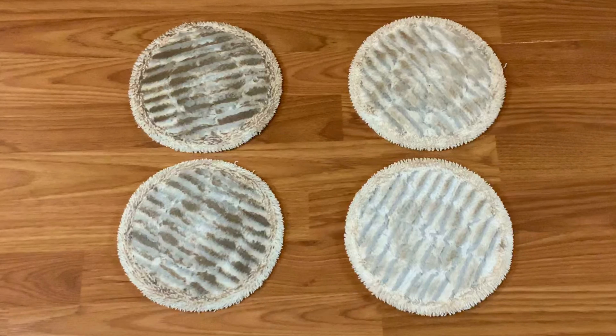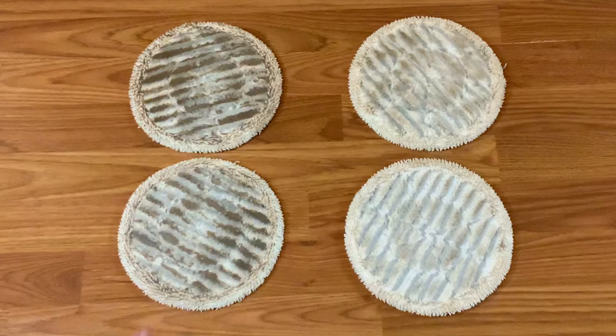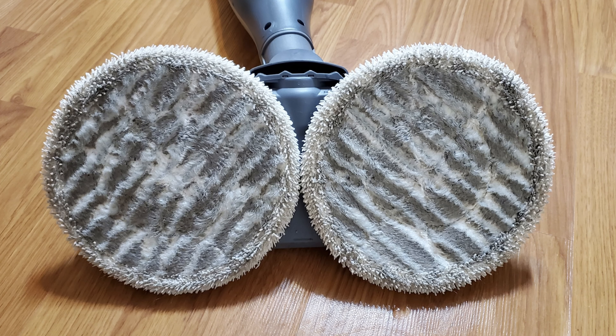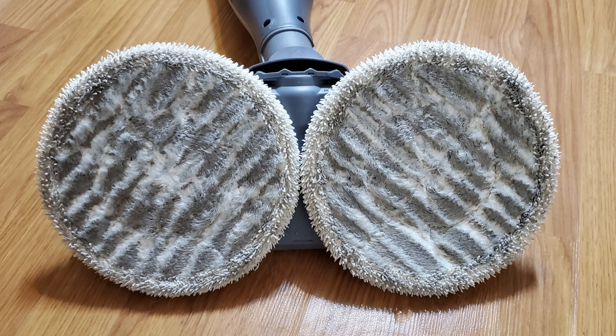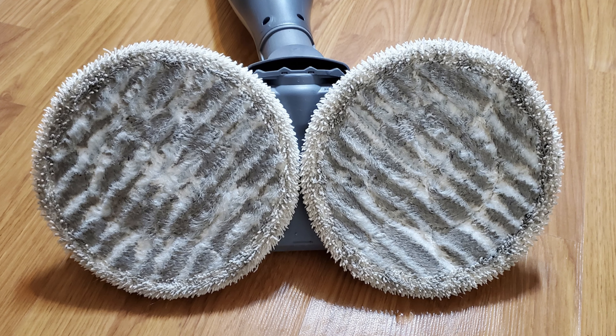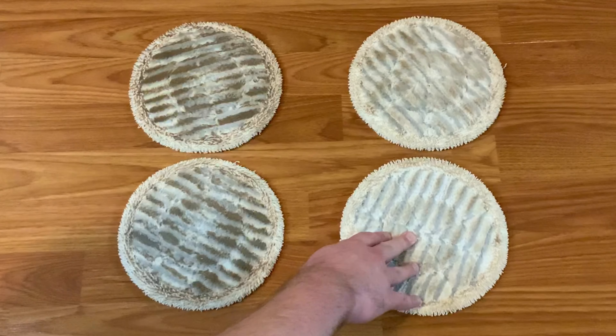Here's a look at both sets of pads after cleaning the floor. Because of the soy sauce, the first set of pads are disgusting. The second set of pads aren't as bad, but they still found some leftover dirt. When I first got the machine, I ran it across my floors as normal to test it, and here are the pads after I was done. Because it can scrub, you really do get impressive results out of it, and that's without using any cleaning chemicals at all, just water.